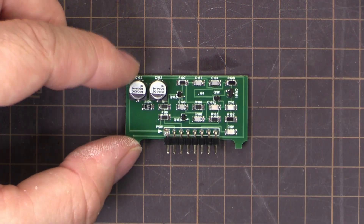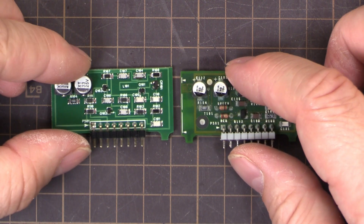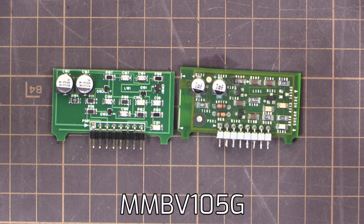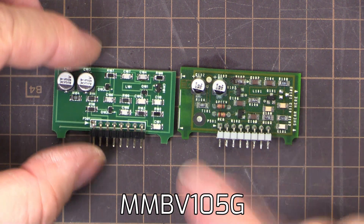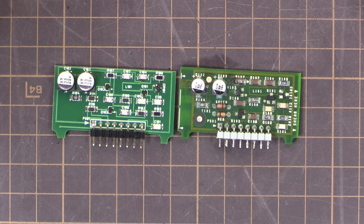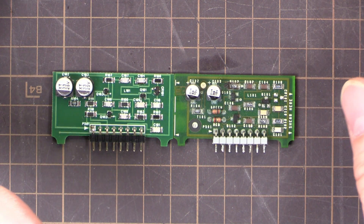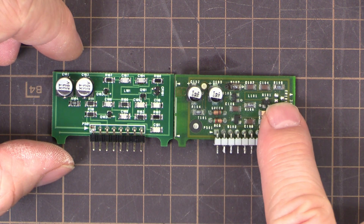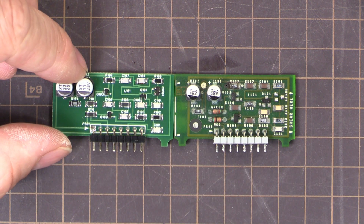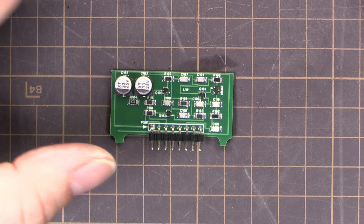And there it is, all done, looking really good. The CR-101 I had to remove from the original board because it's an obsolete part. I haven't been able to find an easy substitution for it. If anyone knows a substitution for an MMBV105G by OnSemi, let me know — they don't make them anymore. It's a silicon tuning diode, or a voltage variable capacitance diode. Luckily that part was a long way from the capacitors so it wasn't affected by the corrosion, and it's just been moved over. I'll update the BOM for that. So now we're good to put this into the main board.